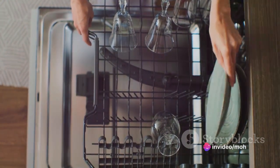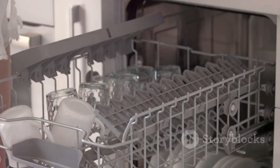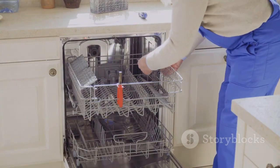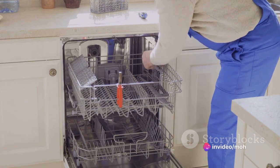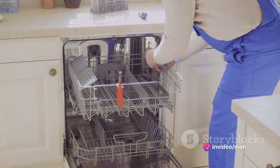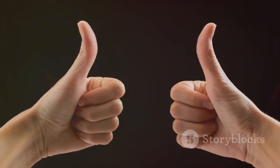If the dishwasher completes the cycle without any problems, it's likely that the reset has solved the issue. And there you have it — a simple reset might just be the solution to your dishwasher troubles. Remember, if the problem persists even after the reset, it might be time to consult a professional technician.